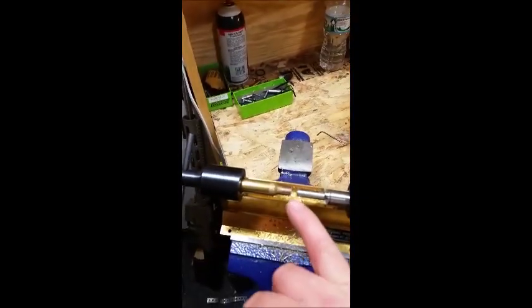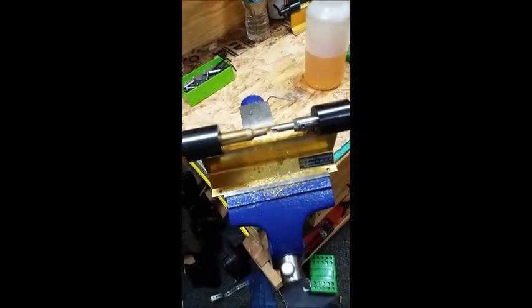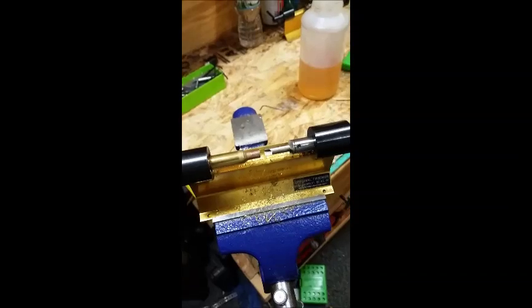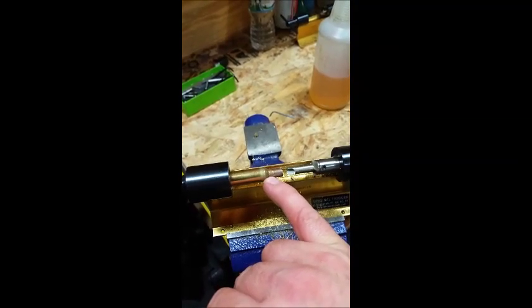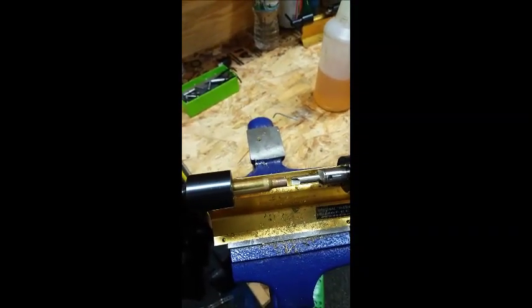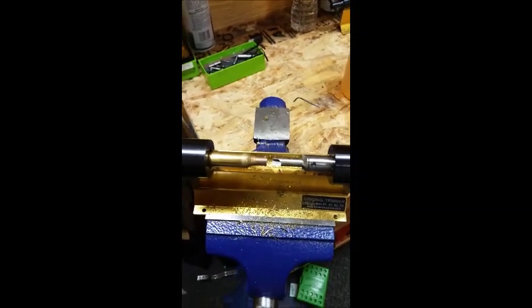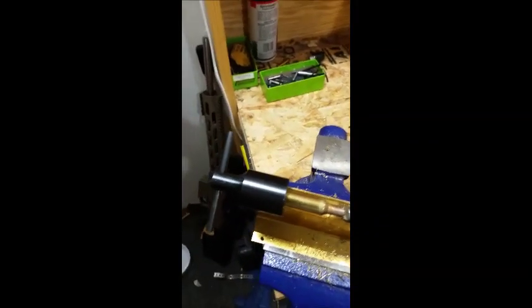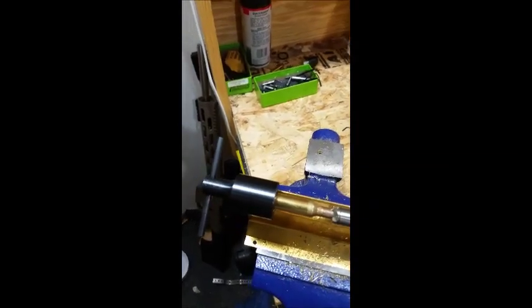I've already formed them and now I'm going to neck ream. I'm using a 6.5 pilot — it's called the neck turning reaming pilot by RCBS — so it will ream the neck and also act as a pilot. Then I trim to length. You can cut more of the neck off if you want, but we trim to 1.645". I leave it just a little bit longer than that to start, because I haven't necked it up to 6.8mm yet. It takes off any excess inside the neck, which is always a ring right at the neck-shoulder union, and then I trim them.